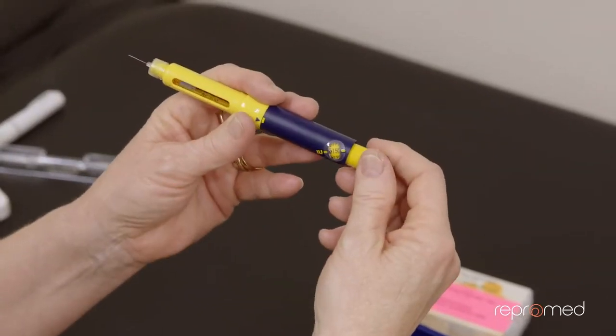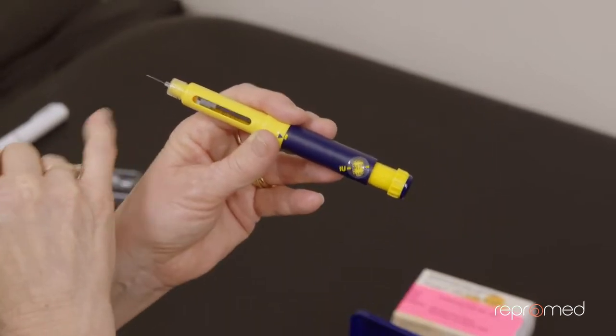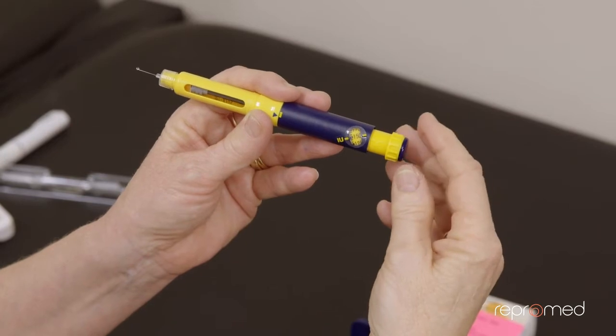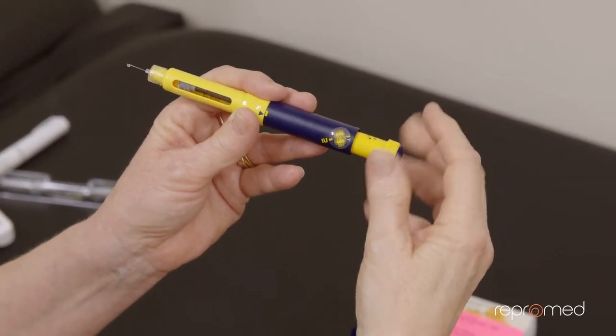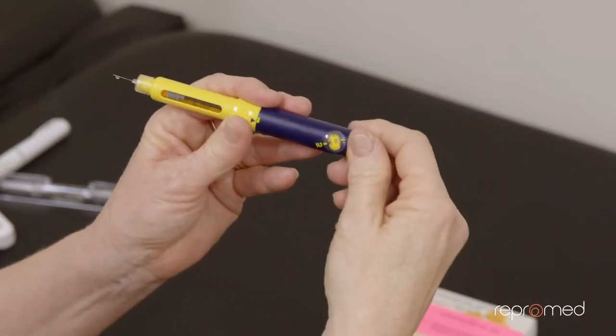Now if you happen to go too far, don't wind it back because you lose a little bit of medication. If that happens and you've dialed it too far, go all the way to the end, push it back in, and start again.